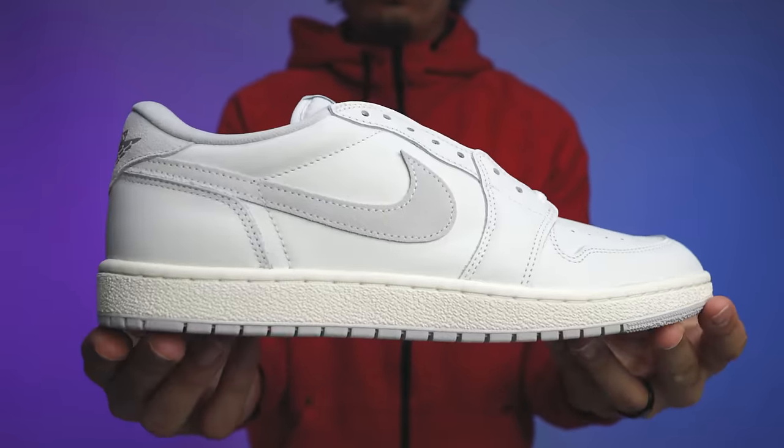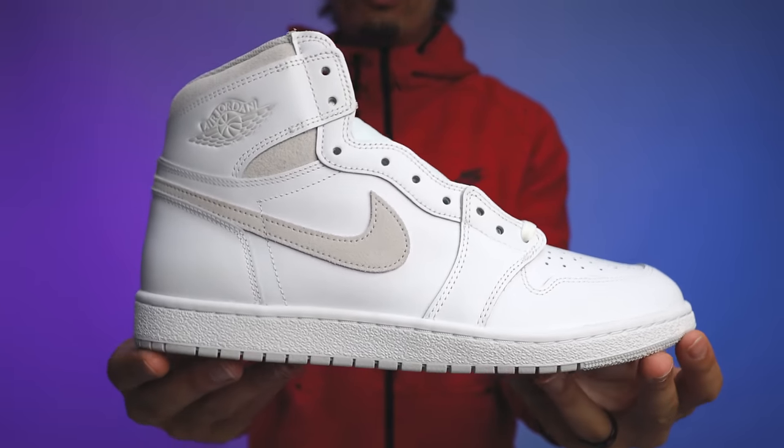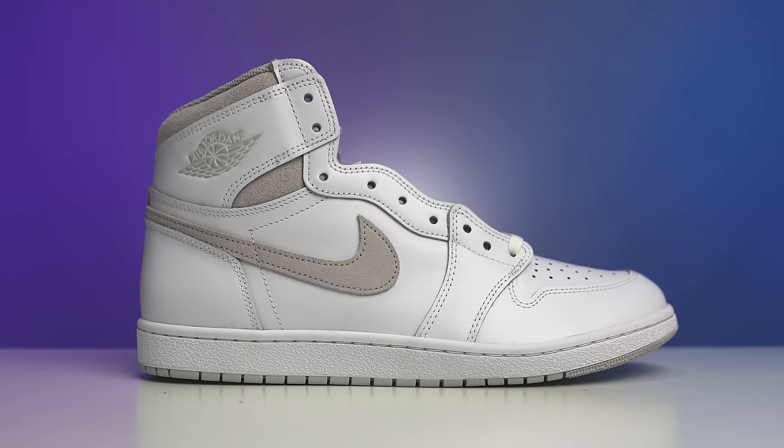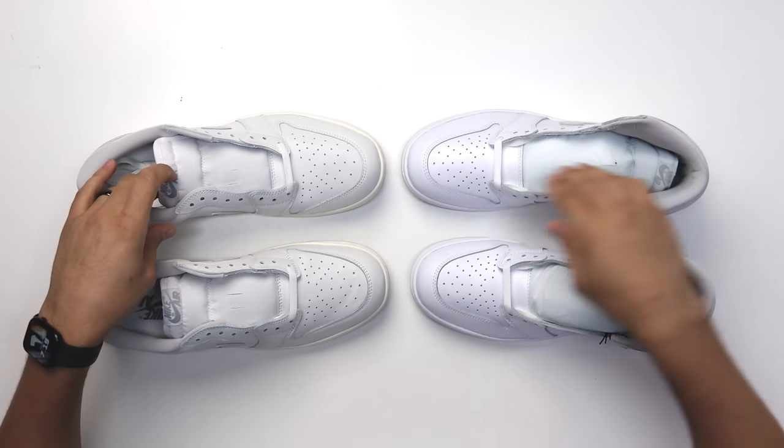Details, materials, cuts — I think these are solid. I never had the original 85s so I'll take what I can get. Low-key I think I need to double up because I'll be rocking the neutral grays a lot and I know I'm going to be rocking these too. Now let's compare these to the 85 highs and then to the neutral gray retro lows.